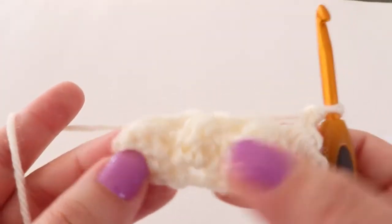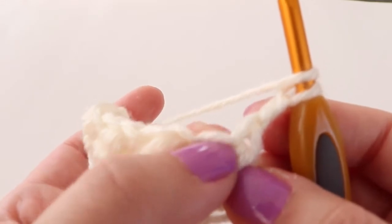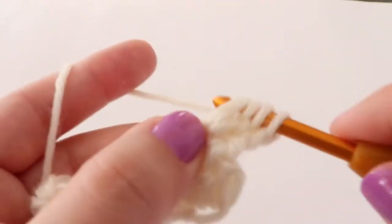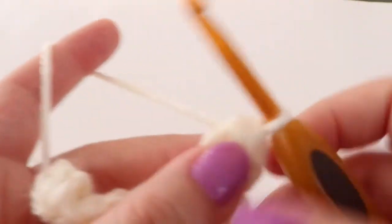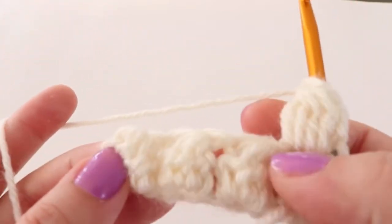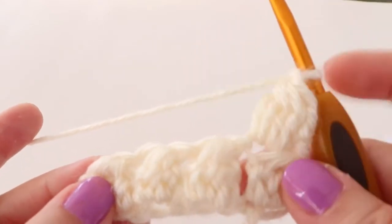For rows two and three we are just going to do bobbles again. Make a bobble, skipping the first stitch, into the next stitch, then chain one, skip a stitch, and bobble into the next. Do that all the way down for row two, and then do a third row of just bobbles. Go ahead and pause here and I will meet you back when we have all three rows of bobbles.